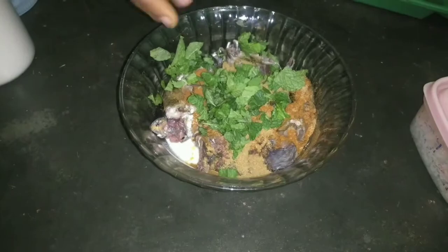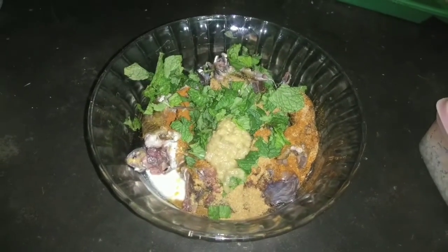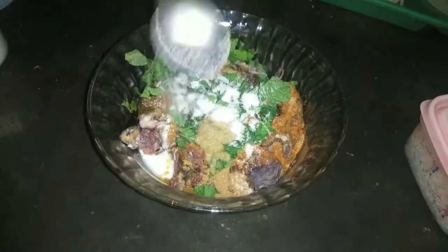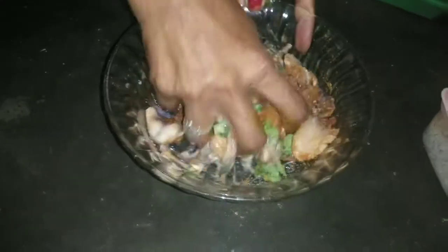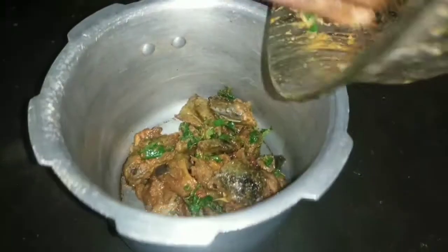I will share this with ginger garlic paste and salt. Mix it well, then mix it with oil.